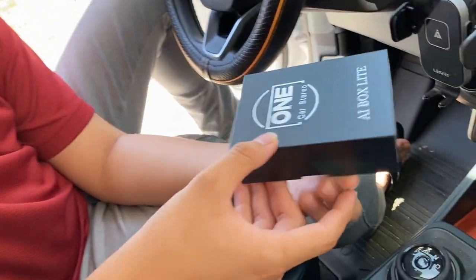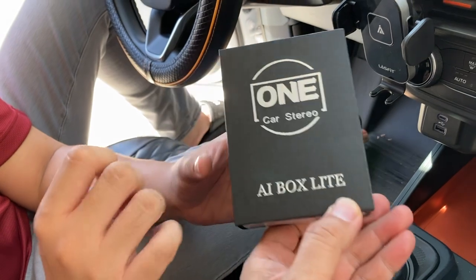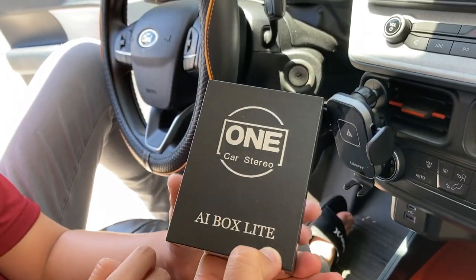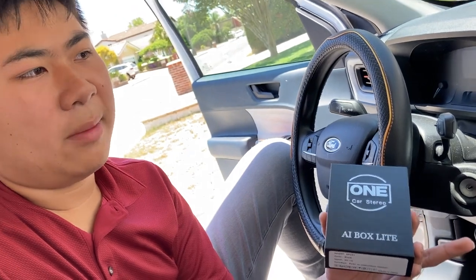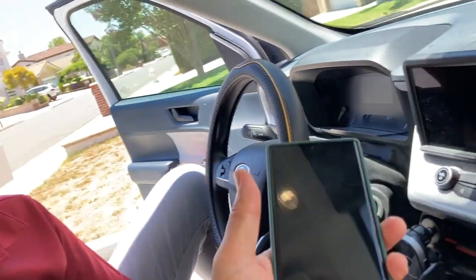What do we got here? We got a wireless CarPlay and Android Auto thing — Auto Box. One car stereo AI Box Light. We're gonna hook this up, and the reason why is the advantage that you don't have to worry about the cable. It goes through Bluetooth, and it can stream Netflix and YouTube as well.